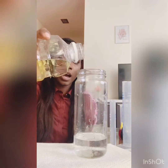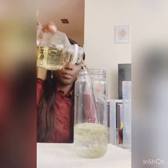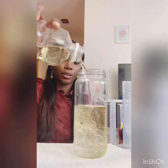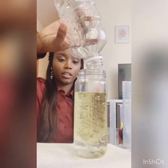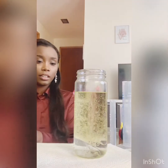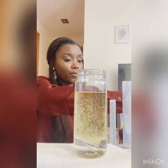And then after the water, we're going to add some oil. After the oil, we're going to use some food coloring.